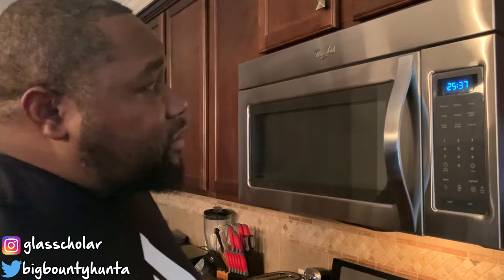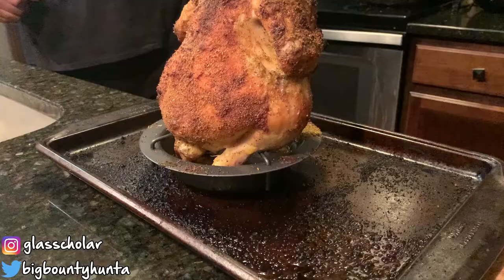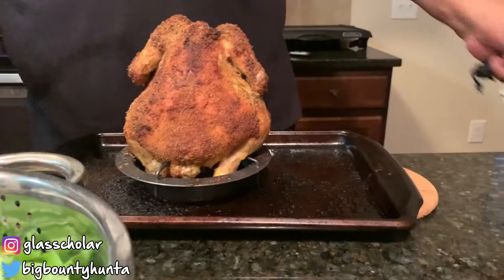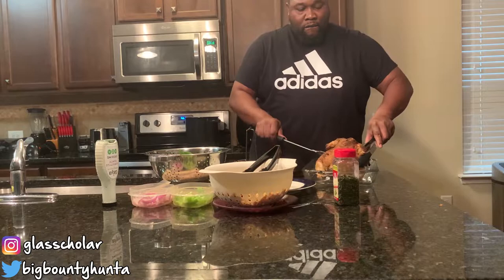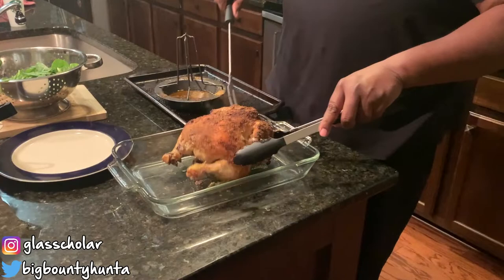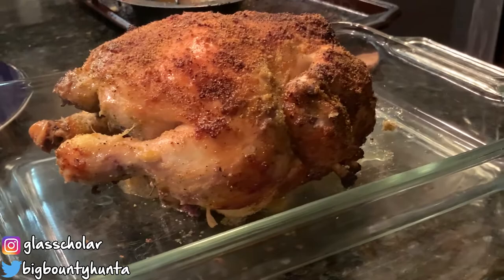Now we're about to see what the chicken is doing right now — it's been 25 minutes and we're going to take a look at the chicken. All right, so we got the bird out of the oven. It's been well over an hour. We had to tweak the time a little bit, but we're going to go ahead and put it inside our pan here. There we go — vertical rotisserie chicken, fully cooked!